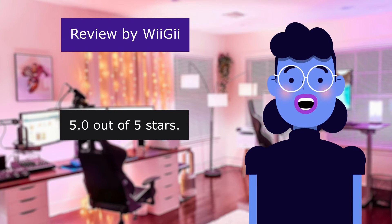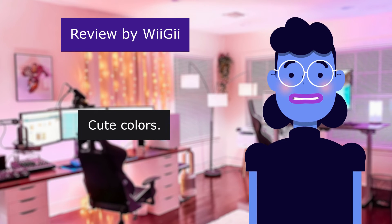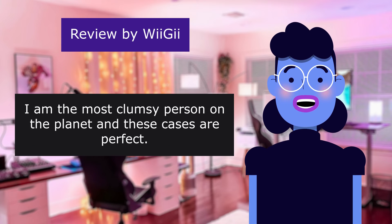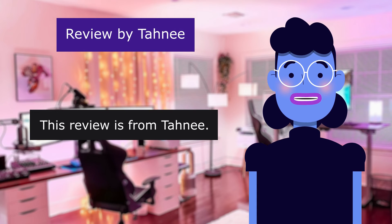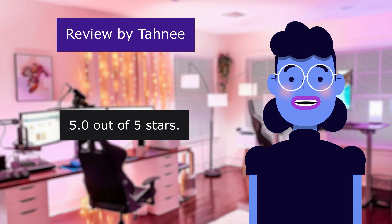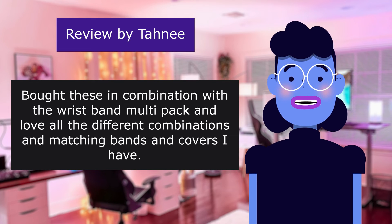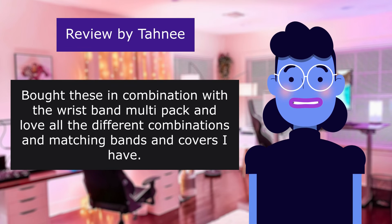Love these. 5.0 out of 5 stars. Cute colors. No issues with touch usability or anything. I am the most clumsy person on the planet and these cases are perfect. This review is from Tani. Versatile. 5.0 out of 5 stars. Bought these in combination with the wristband multi-pack and love all the different combinations and matching bands and covers I have.